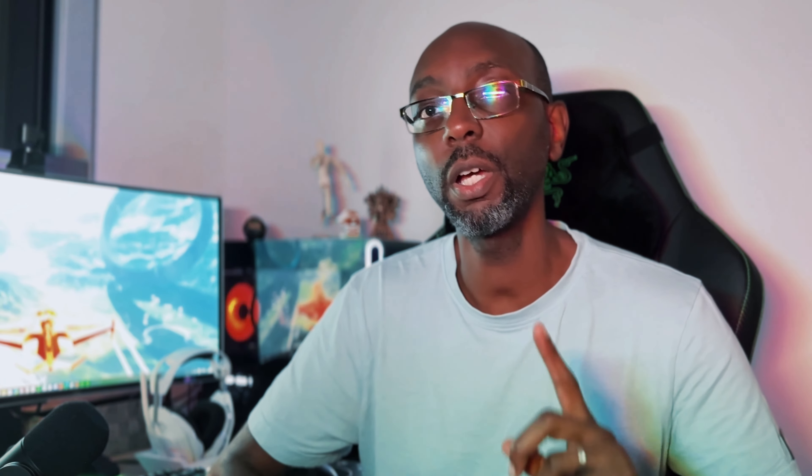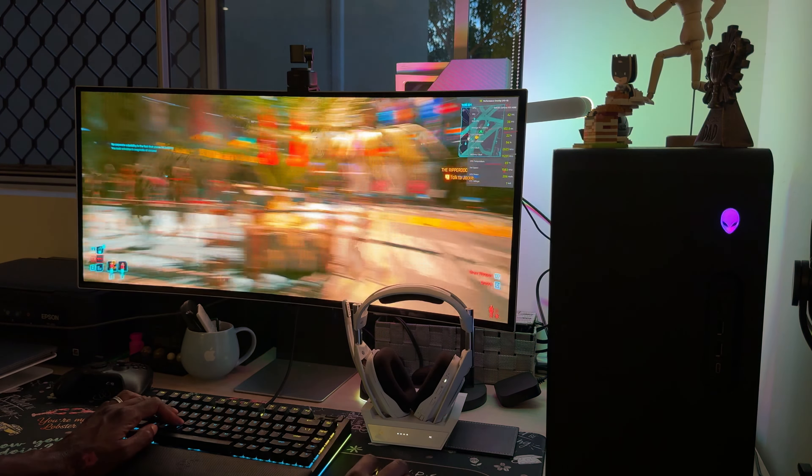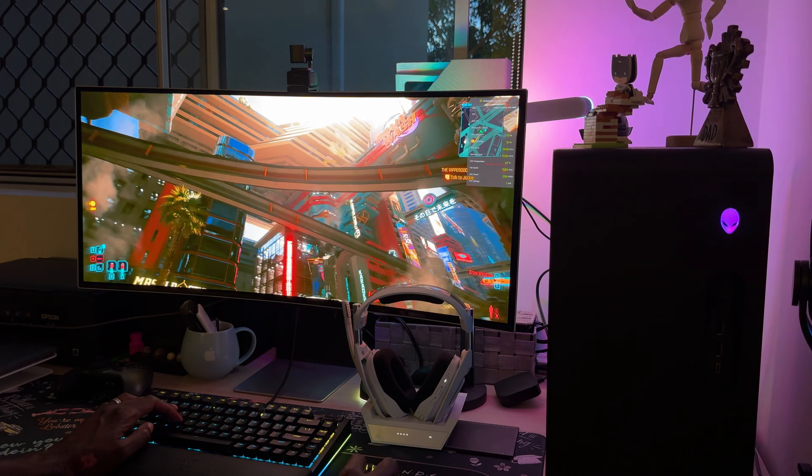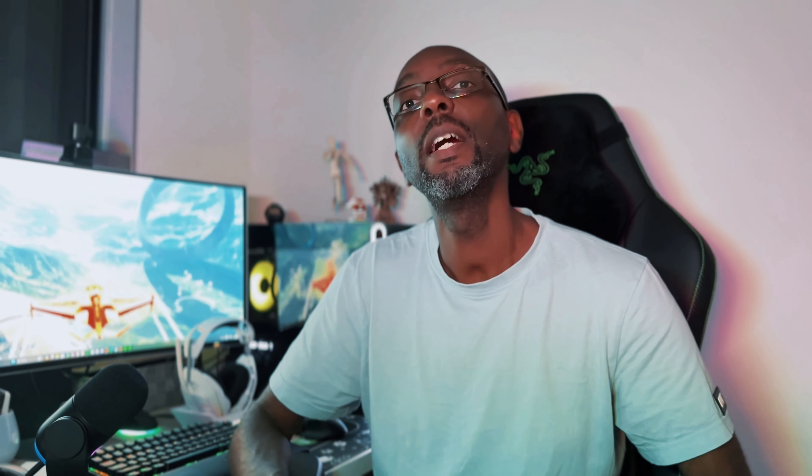Now onto performance. My review unit comes with a 13th Gen Intel i9-13900F, paired with 32GB of DDR5 5600 MT/s RAM, an NVIDIA GeForce RTX 4080, a 512GB SSD, and a 1TB 7200RPM hard disk drive. Yes, it does come with an old-school hard drive for storage, but you can configure it to come with an extra SSD or SATA drive. The i9 processor is liquid-cooled and there's a 1000W power supply, so you'll never worry about power draw from the RTX 4080 or the CPU.